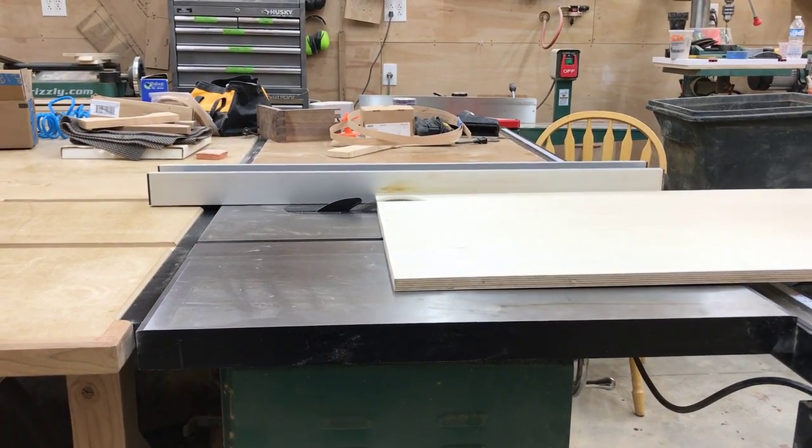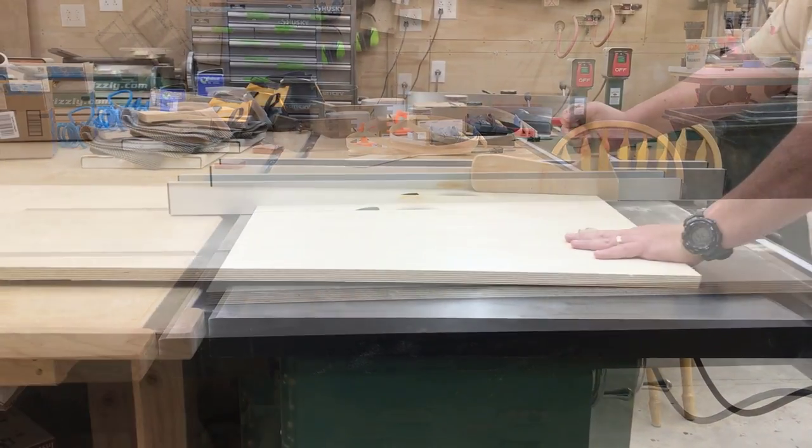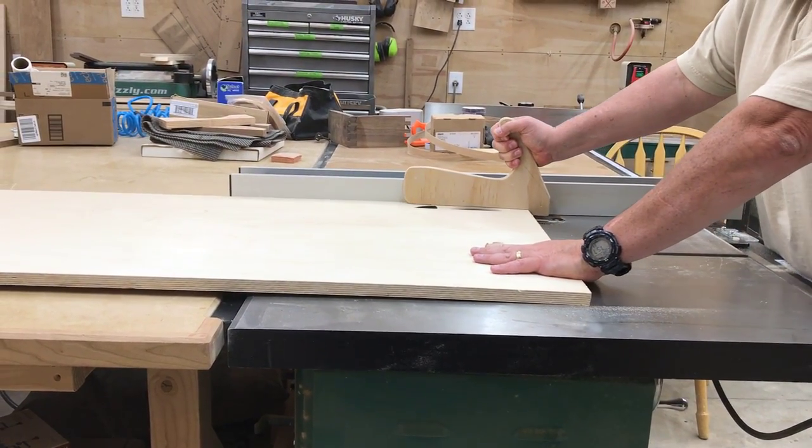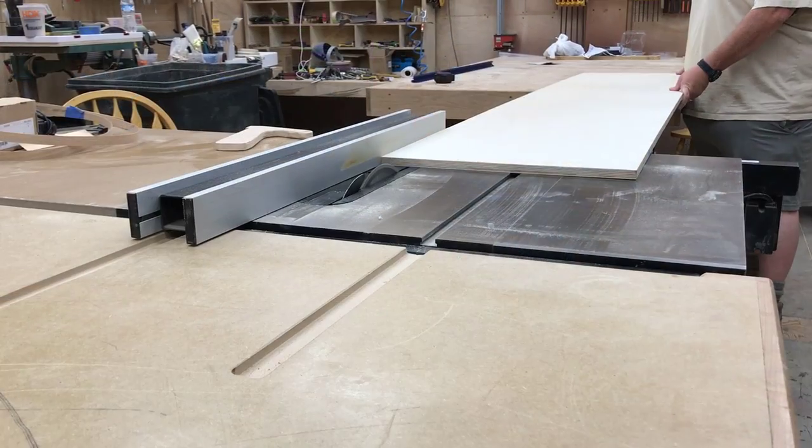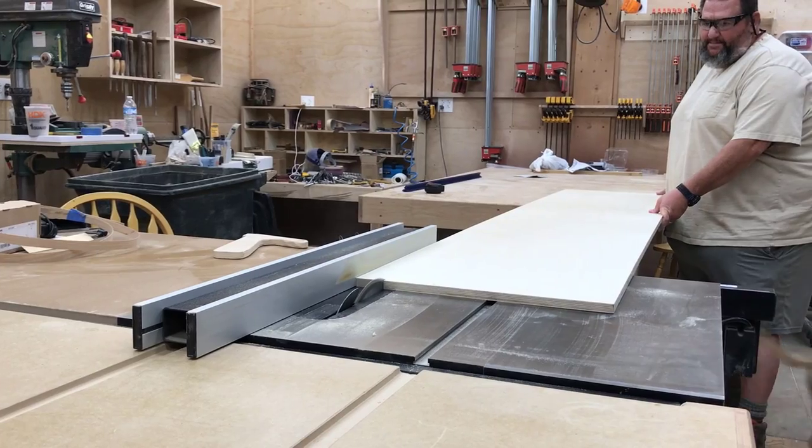On the agenda today I will be tackling the miter fence. The fence will run the entire 13-foot length of the miter station. We'll also be doing the drawer fronts and the upper cabinets.